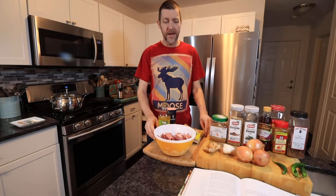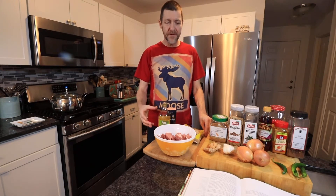Today we're going to be making a pork curry with a kick. This is from the Hairy Bikers Curry Book. I've not made this curry before but I think it's going to be similar to the lamb vindaloo, so it's going to be hot but not too hot.